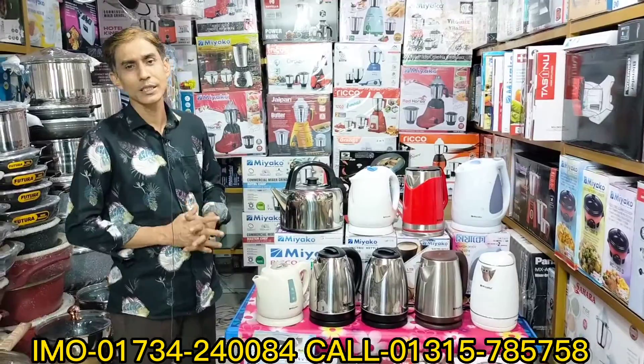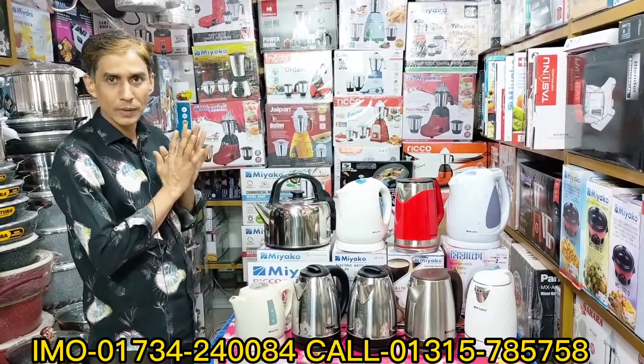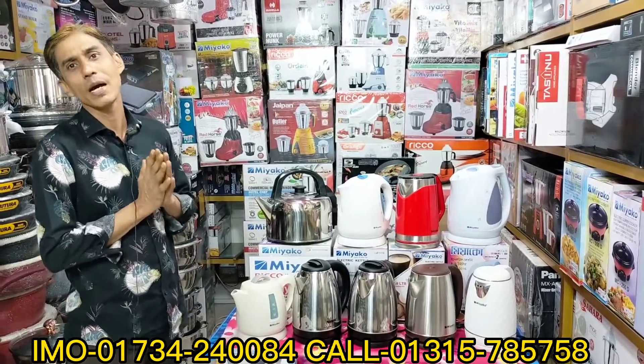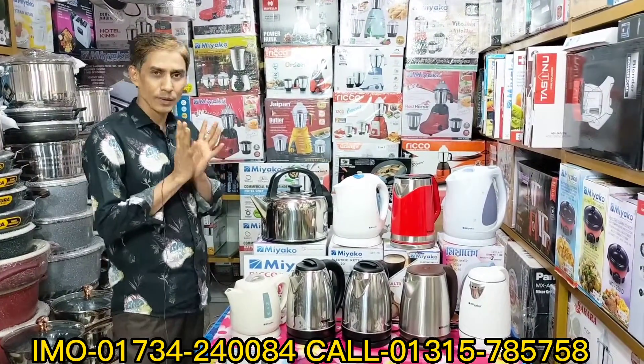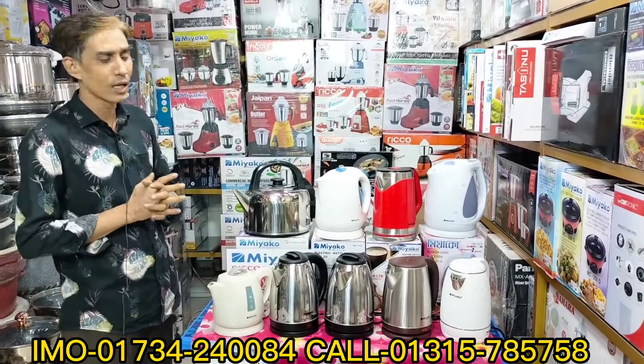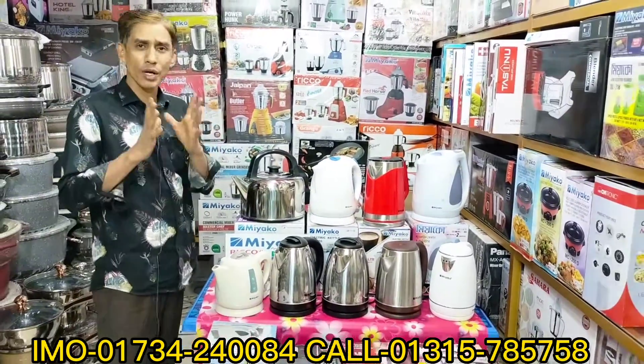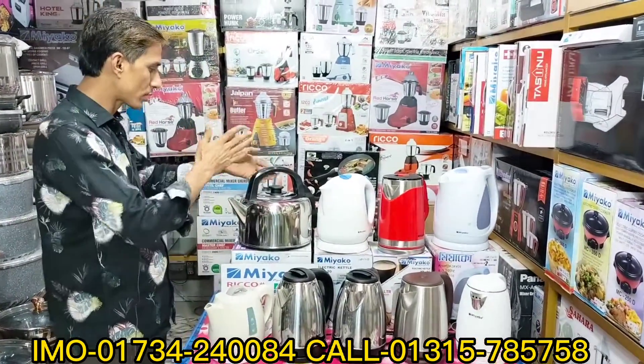This is an electric kettle. I will be able to get the water warm. The water will get warm. So I will be able to do the water. Coming here — this is an electric kettle.